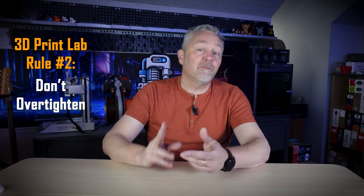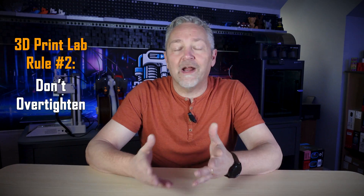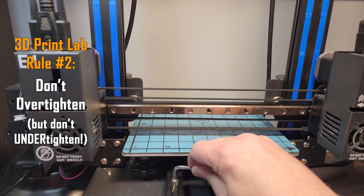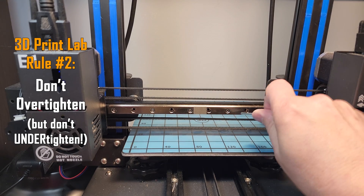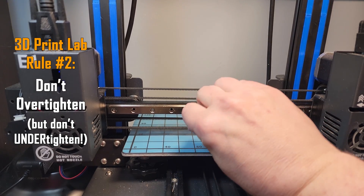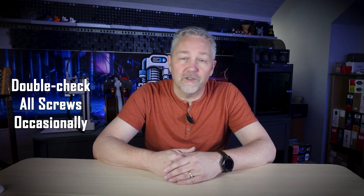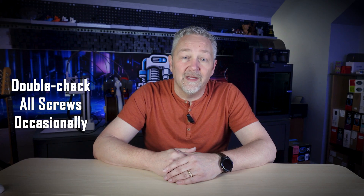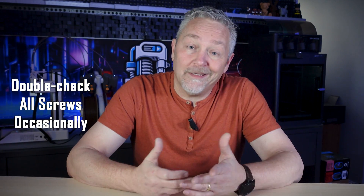Lab rule number two: don't over-tighten. In other words, don't try to tighten down those screws as hard as you can. A good rule of thumb is to get the screws tight and then just give them a real slight little tweak. After everything's together, you're going to want to double check all the screws you can get to just to be sure. And after you've printed a few hours, go back and check them all again.